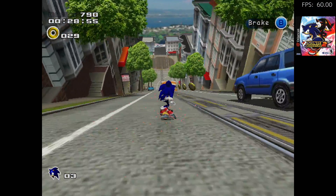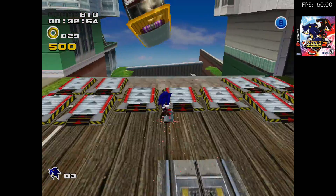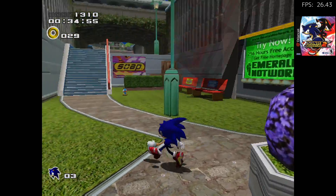This is with frame skip on. I'd actually prefer playing this with frame skip off. I personally always hated frame skip because it makes everything so choppy, as you can see here.